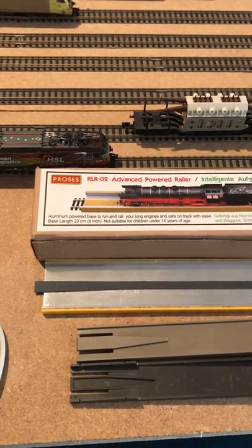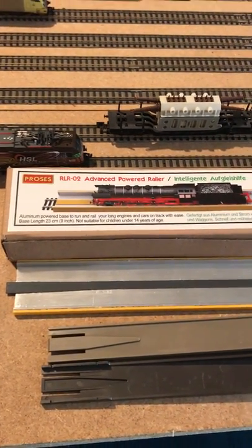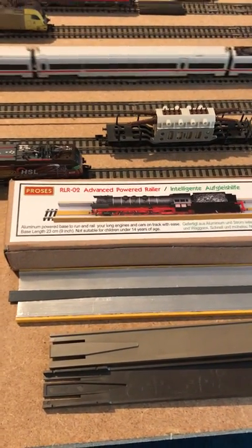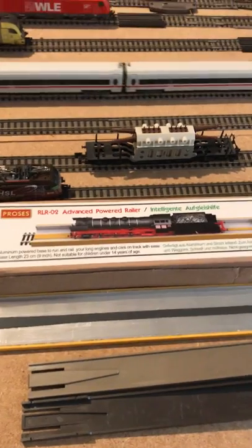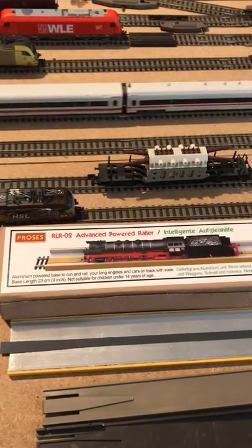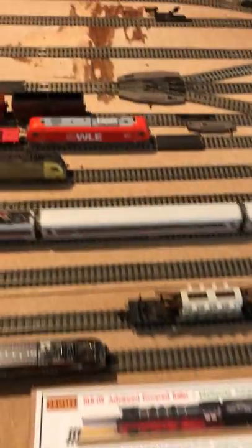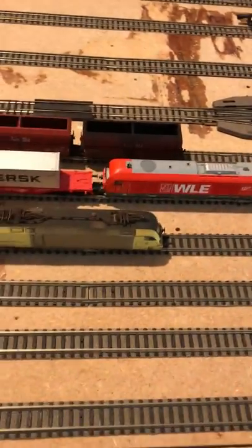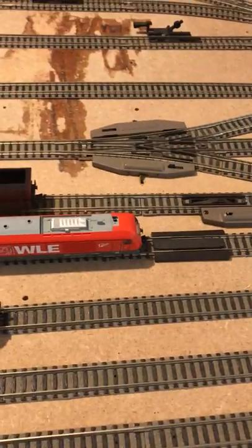Hi everyone. I just want to do a quick video on my iPhone. I'm in my back room where I've got a table with a few locos laid on it. I'm just about to embark on a two-year modular layout build. I model N-gauge Fleischmann stuff, which is quite nice.